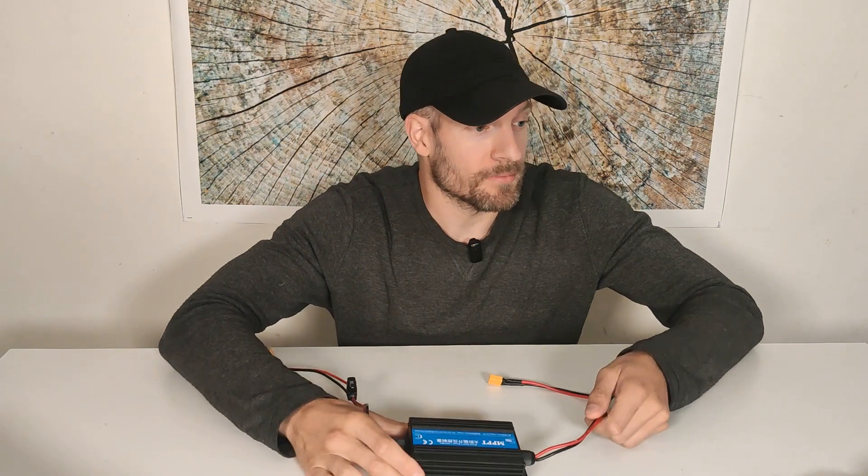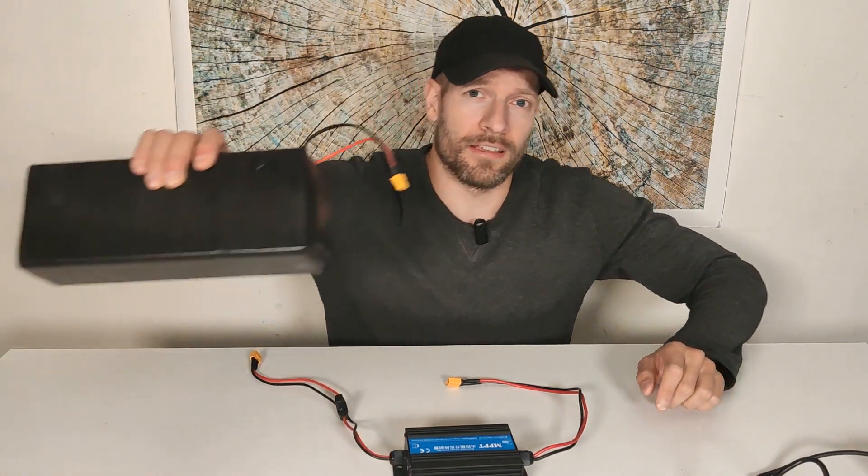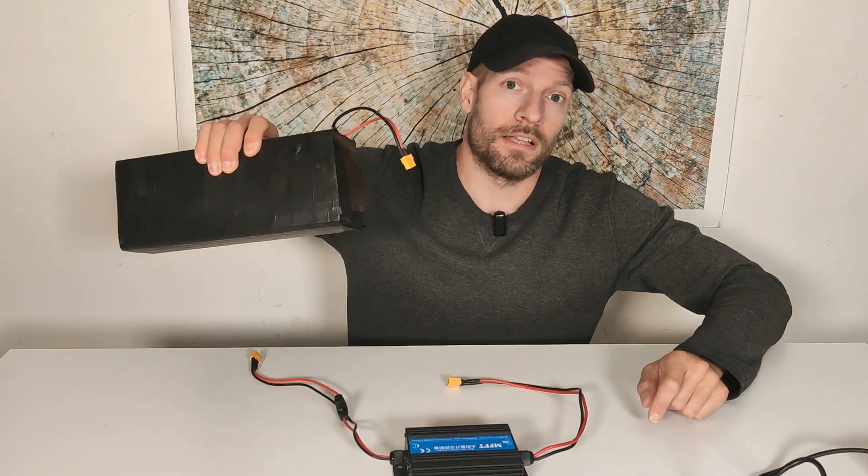To help me with this, I won't be using a solar panel today because it's night here and the wattage will fluctuate too much. So I will be using a 42 watt charger, and I will be charging a 48 volt battery.